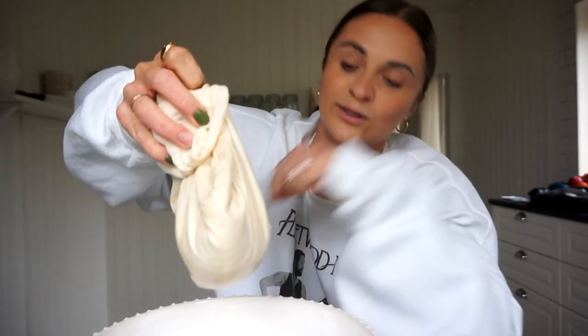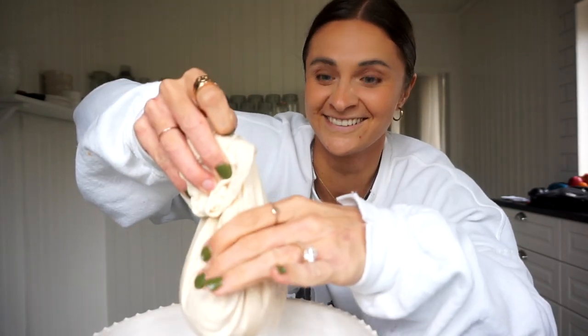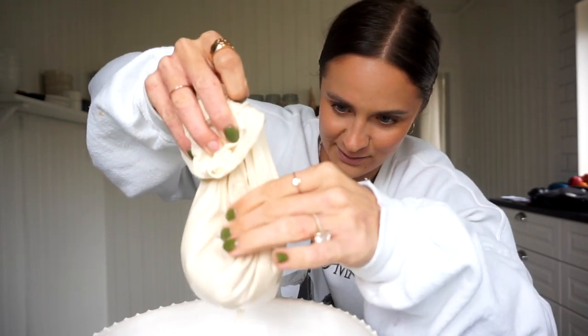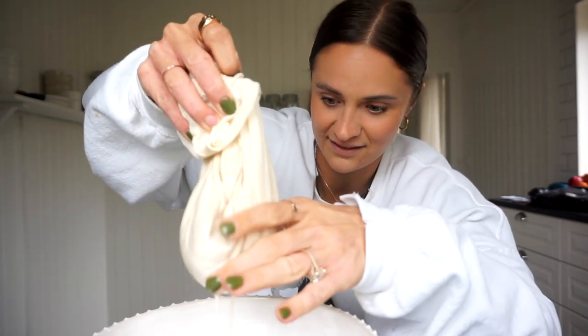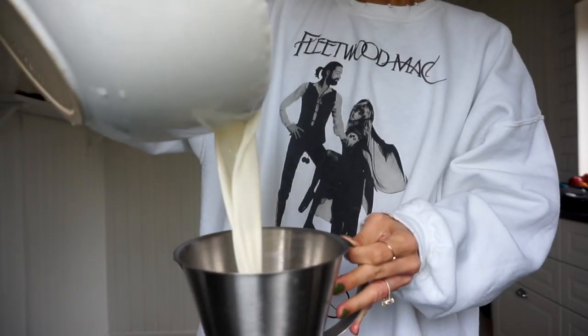Anyway, it said not to squeeze this too much because you don't want chunky milk. I'm just going to do it a little bit because I feel like I'm wasting liquid, and there's not really chunks coming out. I have to do a taste test. Homemade oat milk — it's so good. It tastes completely different to Oatly or store-bought oat milk, which in my world is a sign that there's so much crap in those. So go make yourself some homemade oat milk.